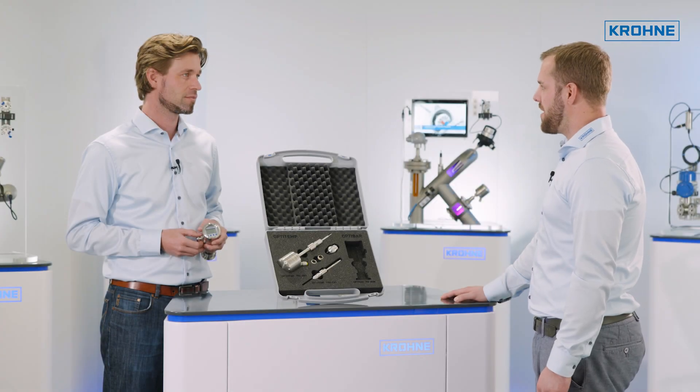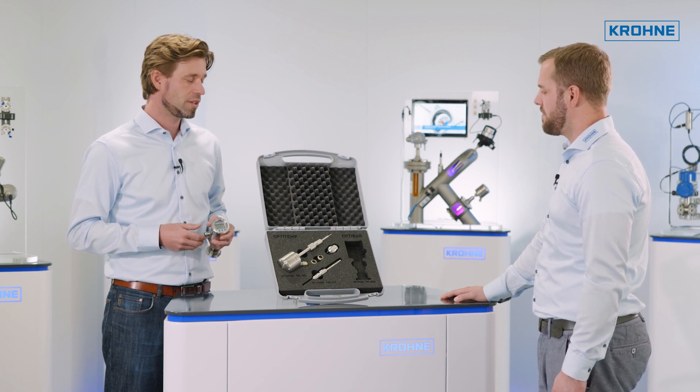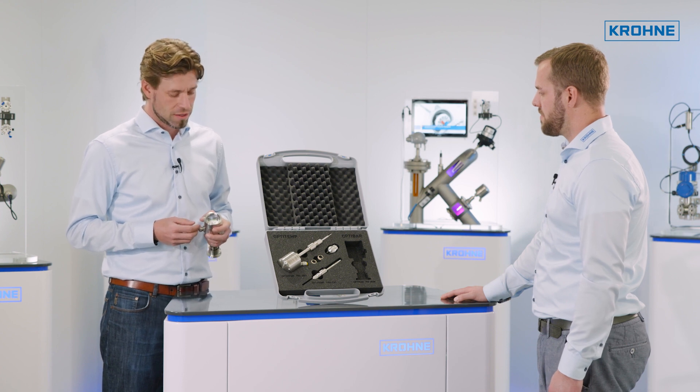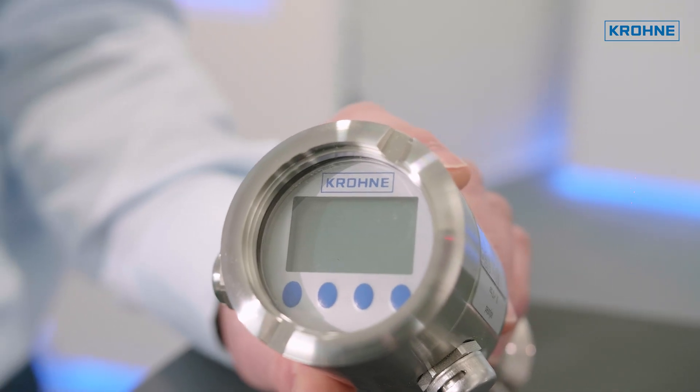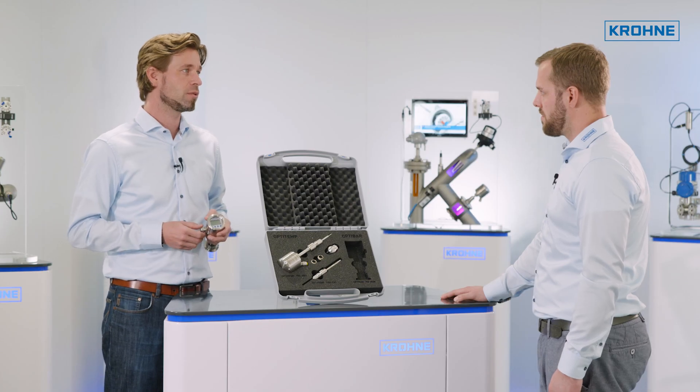This sounds like a very good design — what else do our customers need to know about the device? In particular the many ways to configure the device are worth mentioning here. This can be done with the LCD display, the two push buttons on the electronics, or also remotely via HART.